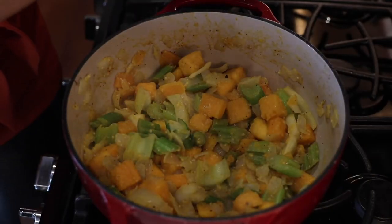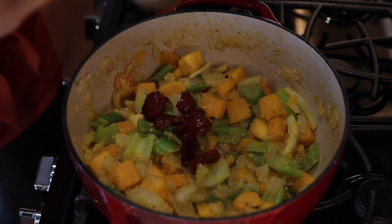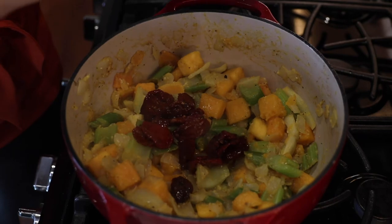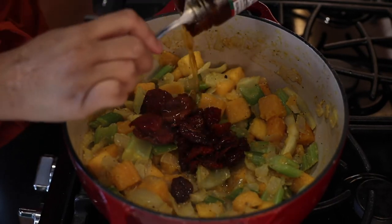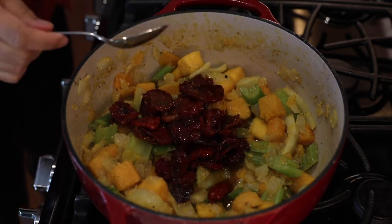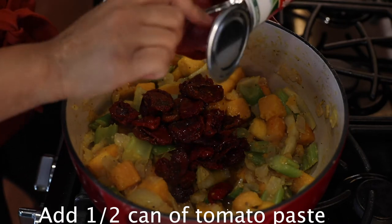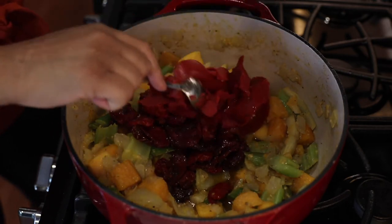Our veggies have cooked down for about 10 minutes, and we also salted them — that's a very important step, add your salt and your pepper. Now it's time to add one of my all-time favorite ingredients: sun-dried tomatoes. We're going to add our sun-dried tomatoes, which are marinated in olive oil, and that's fine — the whole thing can go in. Then we're also going to add a half a can of tomato paste, not the whole can. This will ensure a nice, thick, rich sauce.